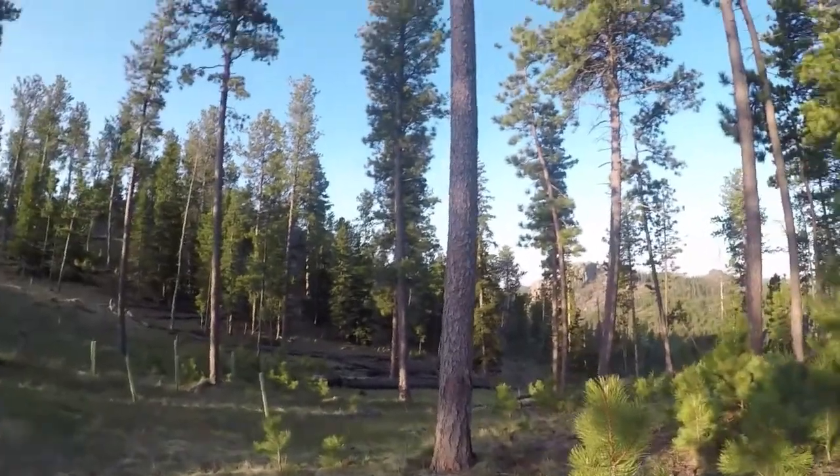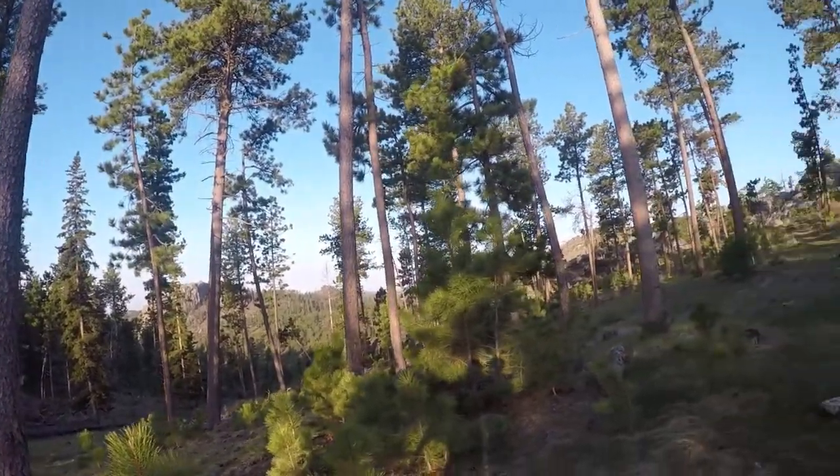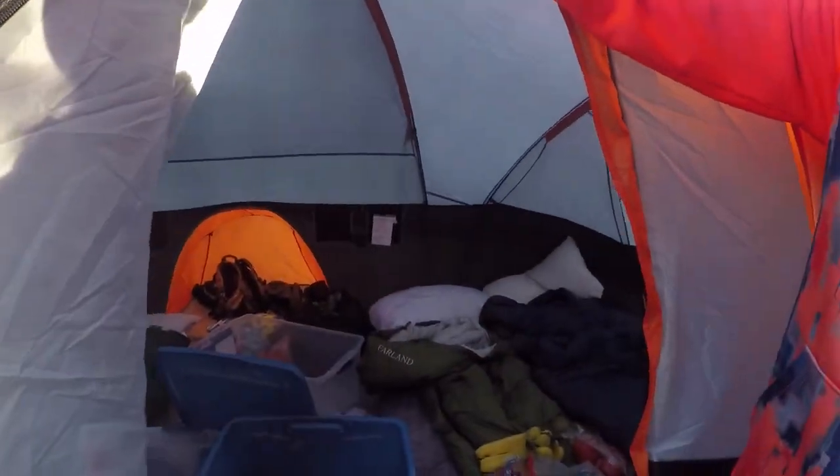Hey guys, in this video we have a special guest — drumroll please — Ethan Bosma, from some of our ice fishing crappie videos. If you haven't seen him, go check them out. Today we're in the Black Hills by Sunlight. We're up on the top of the hill — look at that view, that is beautiful. And last night it was gorgeous. Here's the tent — nice, comfy tent.